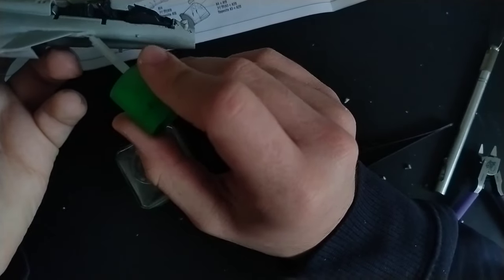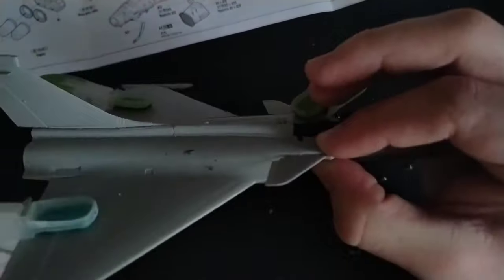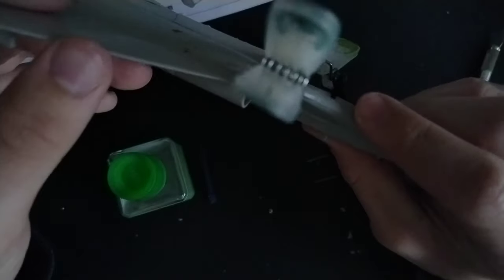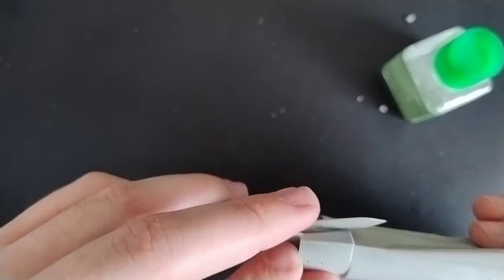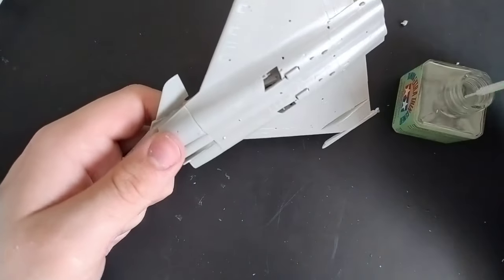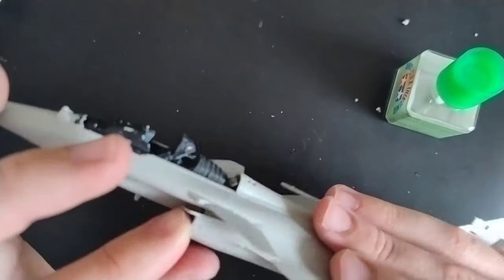The top and bottom fuselage halves go together relatively nicely, but the nose section of the Rafale is generally just a bit of a pig regardless of what kit you're building. The seam runs along the plane's cheeks, and there's a lot of panel line detail running across the seam — no matter how perfectly you align the two halves, you'd still definitely want to clean it up. The air intakes have a bunch of ejector pin marks, but scraping them off with a craft knife was good enough. They need a fair bit of finagling to get the shape to line up with the rest of the fuselage, but at least the joint forms a panel line, so it's one less thing to worry about.